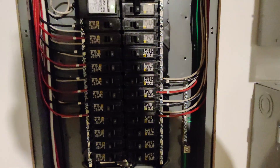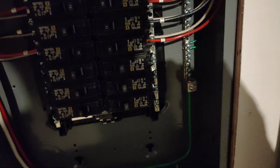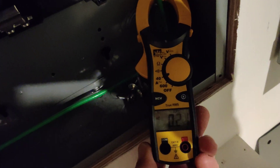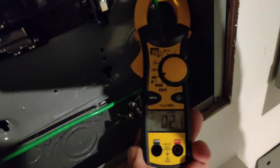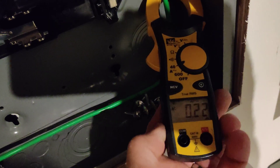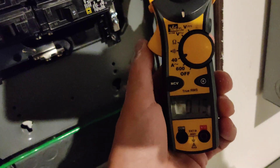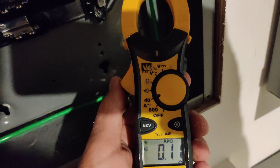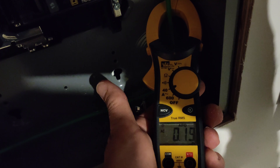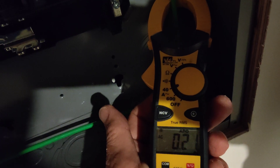Now if I take a measurement here with amperage on this ground — yeah, virtually nothing. It's showing 0.21 amps. Hopefully you can see that — I've got a lot of shadows here with this lighting.